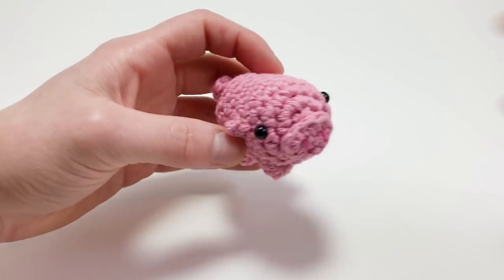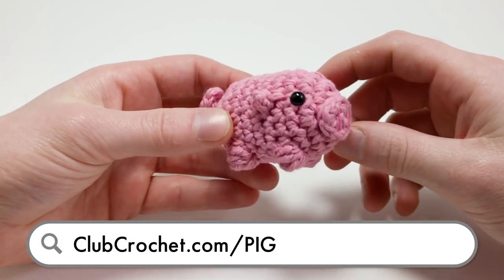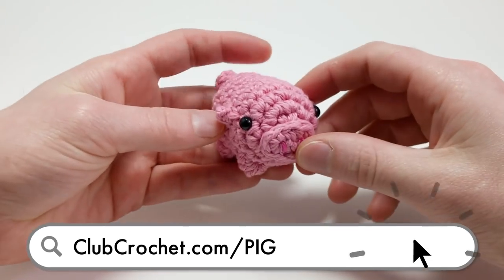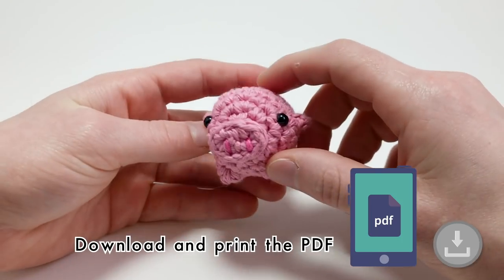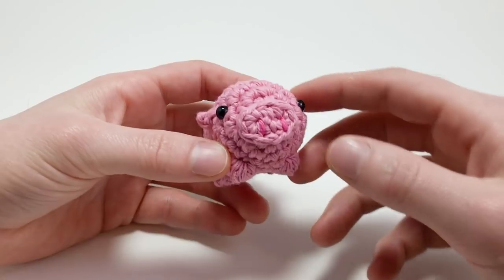Before we get going, if you want to follow along with the written instructions, go to clubcrochet.com/pig. I included a full interactive pattern there with clickable check marks for each round so you can keep track of where you're at. All right, without further ado, let's get hooking.